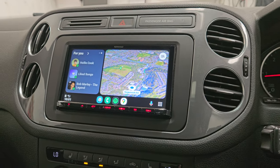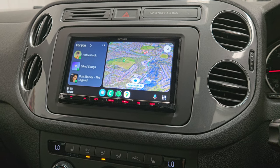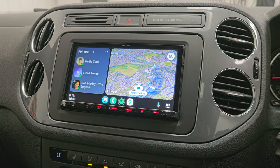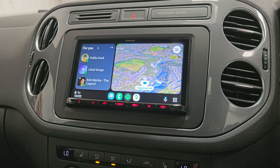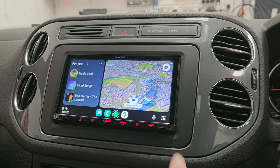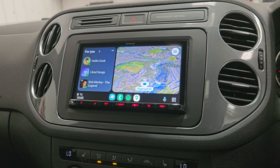Hi and welcome to another Kenwood video. This is the DMX 8021 DAB, the first product in the Kenwood range that we really like. It has touch buttons on the bottom, which gives great easy access to all the menus on this system, and a crystal clear display.